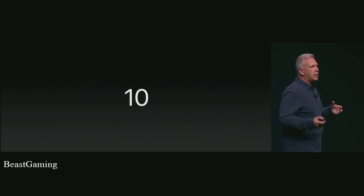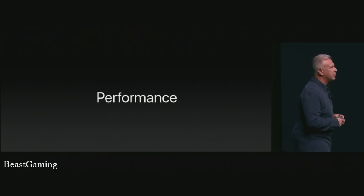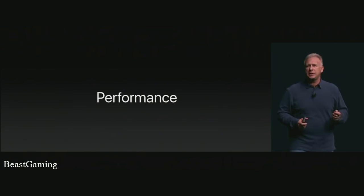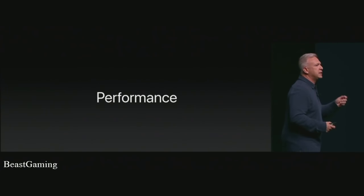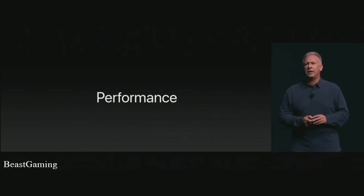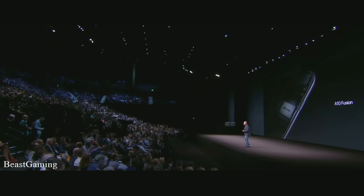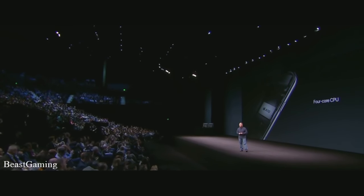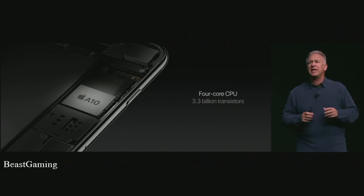I'm almost embarrassed that we saved this for last, because this easily could have been first — it is performance. Apple's chip team is absolutely killing it year after year. Every year the iPhone is the fastest smartphone in the market, and what's happening with iPhone 7 and 7 Plus blows that all away. We have a new generation chip called A10 Fusion — a 64-bit, four-core processor with over 3.3 billion transistors. It is a rocket ship.